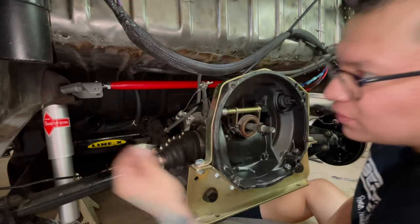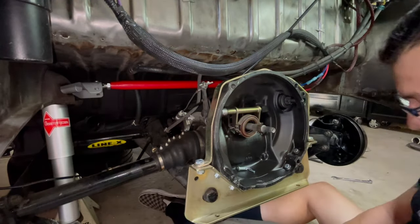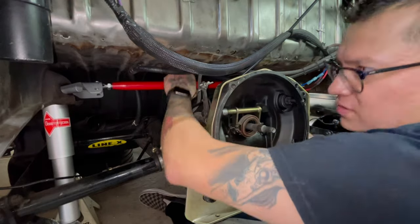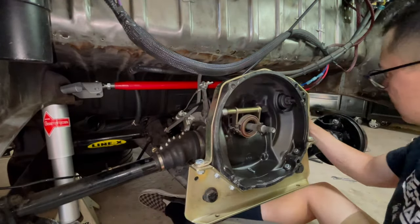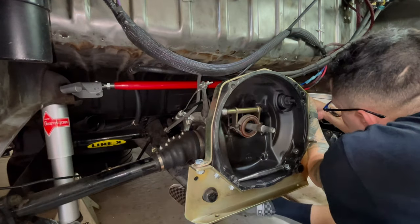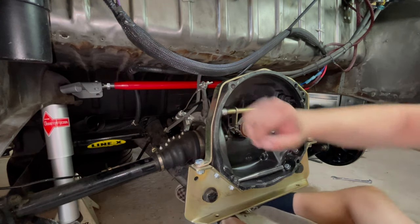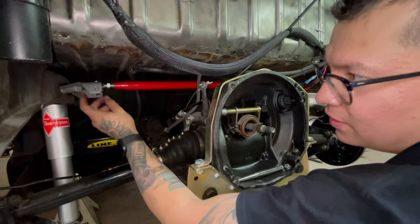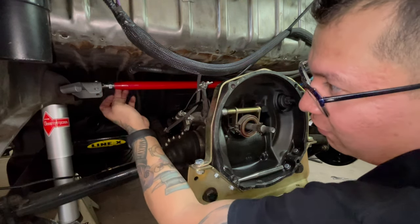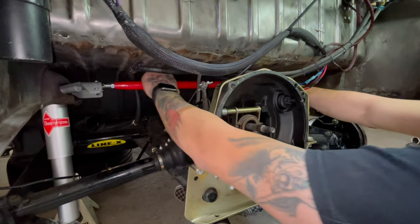Put the pin in with the cotter pin — driver's side is done. I put them on with the pin on top and the cotter pin on the bottom. That way if something happened for some reason and these were going to fall out, I'll still have the pin in there and I can always just replace the cotter pin. That top one is done.